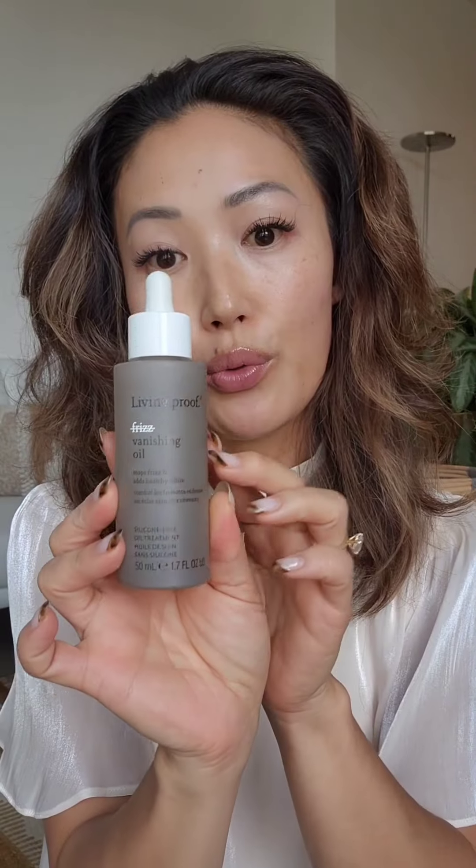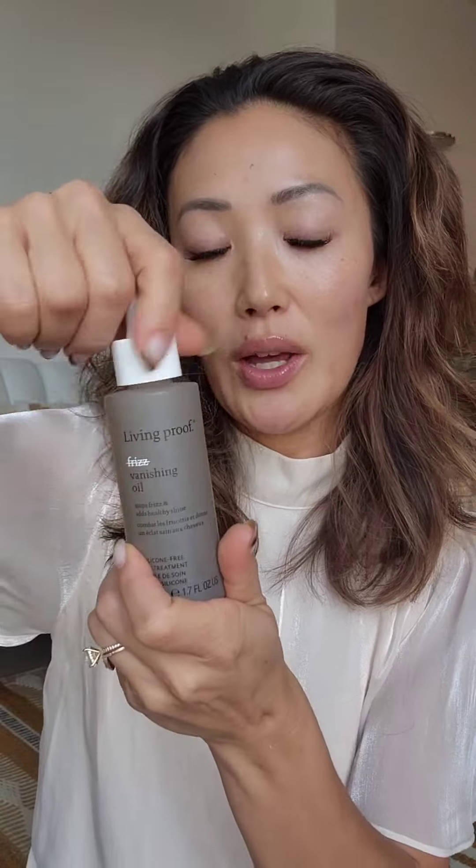I'm going to use my hot tools — this is an inch and a quarter, and it's heated up. But before I do that, I'm actually going to use the Living Proof Frizz Vanishing Oil. I'm going to put a little bit before just to protect my hair, and then a little bit afterwards. So let's go ahead and apply.